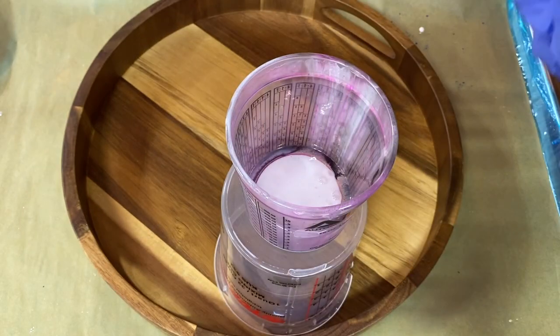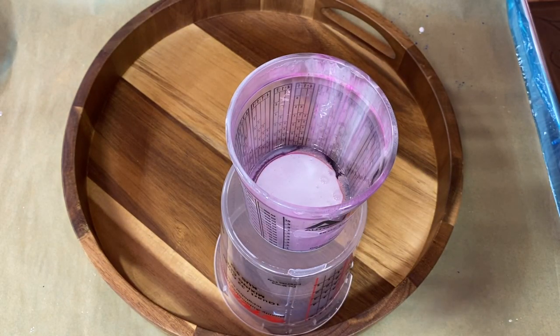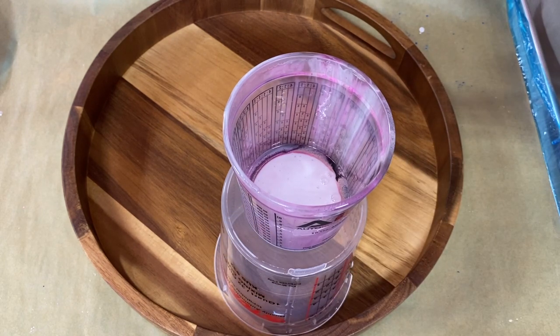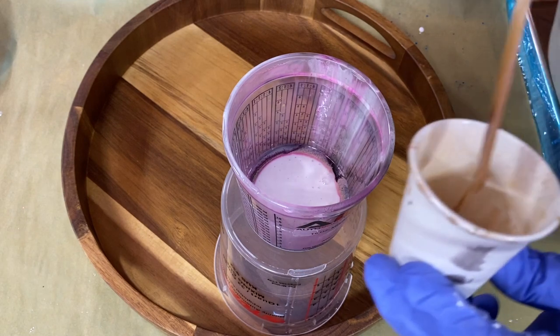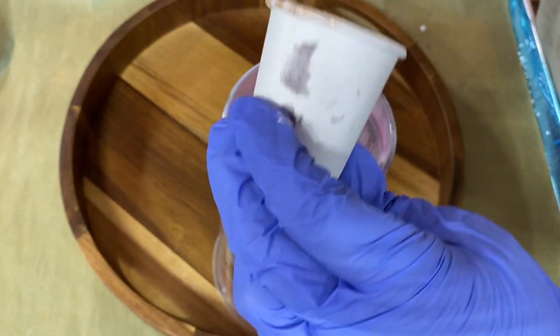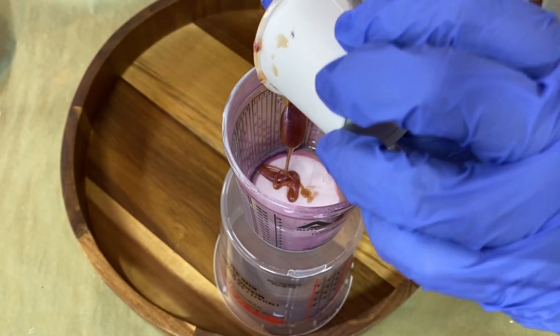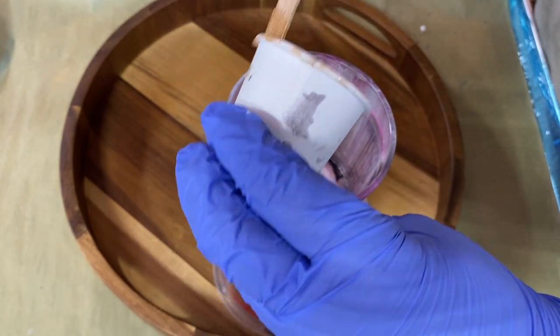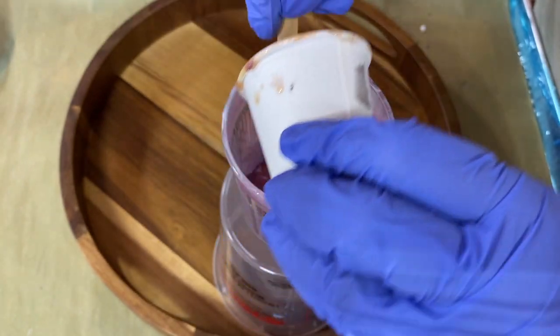I'll have a picture of all the colors I use at the end of this video. I've got a bunch of natural colors and a tiny bit of one of Erica's new chameleon colors, but I don't know if it's going to show up because there's a little bit going in a dirty pour and sometimes it gets lost.